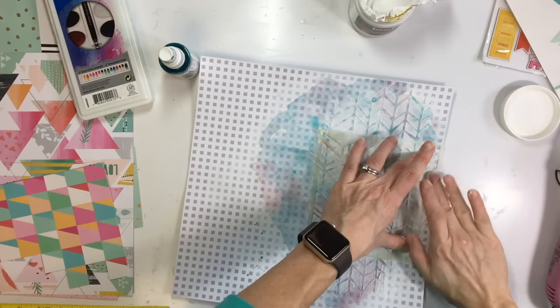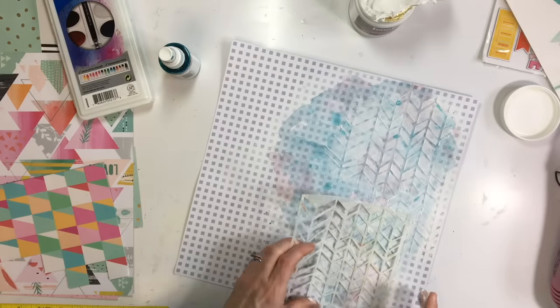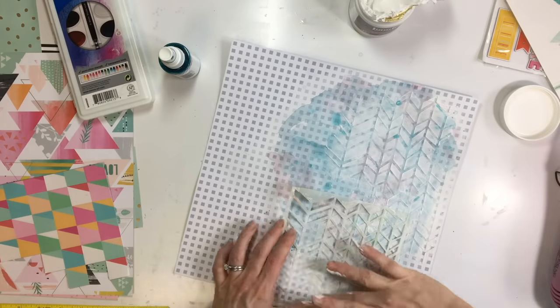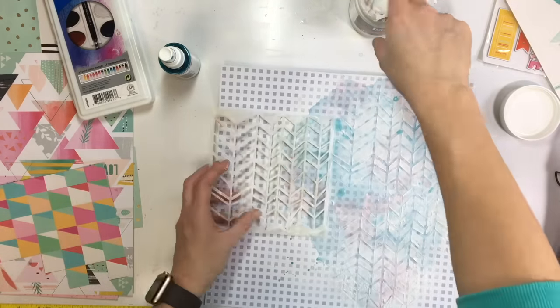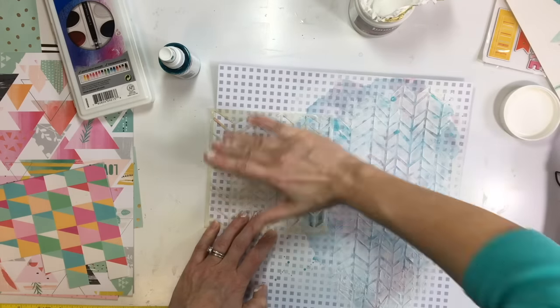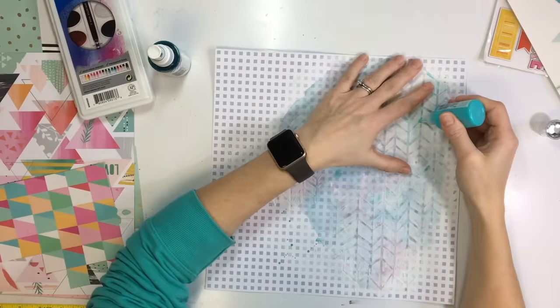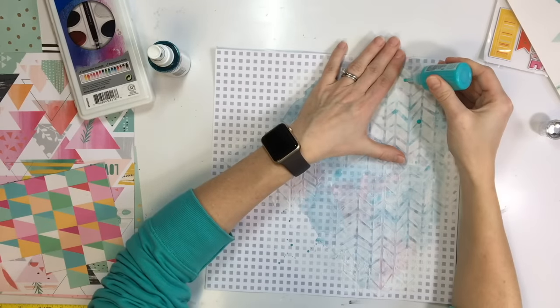I'm going through using my fingers to rub some modeling paste on. It dries pretty quickly if you use a thin enough layer. I'm sticking mostly to the right-hand side of the page and adding just a little bit over on the left to bring the design across and stretch it out that way.